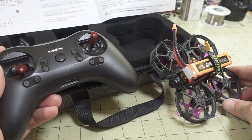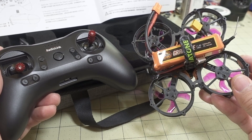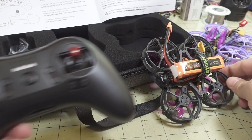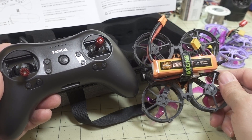If you've been thinking about getting into cinema whooping — maybe adding an Insta360 GO camera to something like this, as I've done here — check out that video. This RTF kit is going to be a really good setup to get you going quickly.